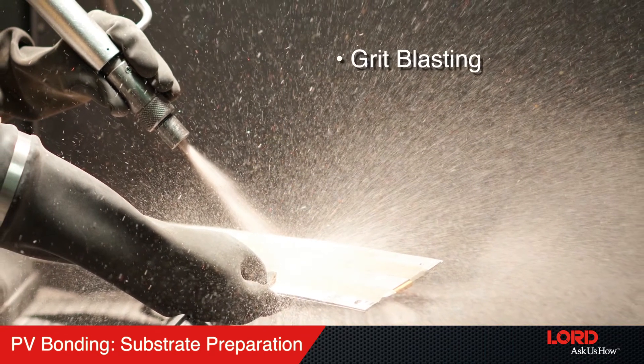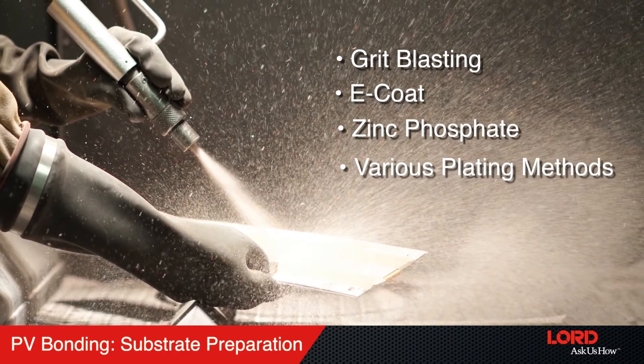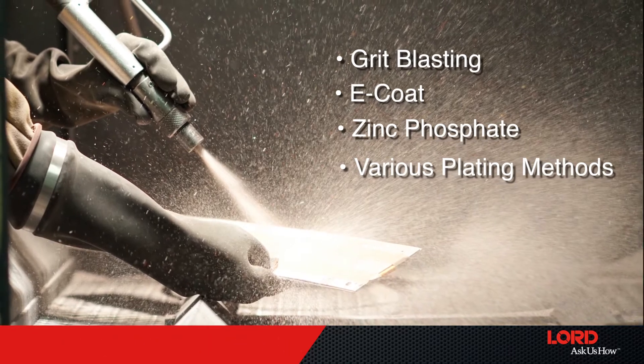Grit blasting, e-coat, zinc phosphate, and various plating methods can all be used to prepare a substrate surface prior to PV bonding.